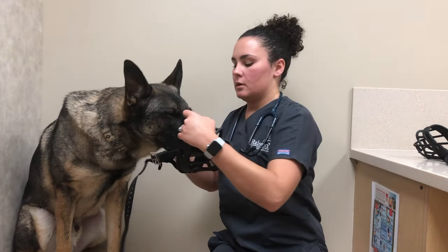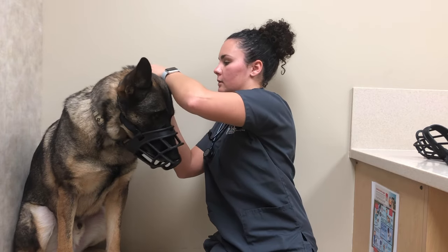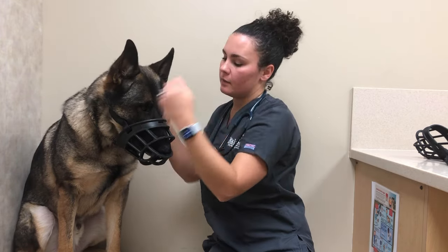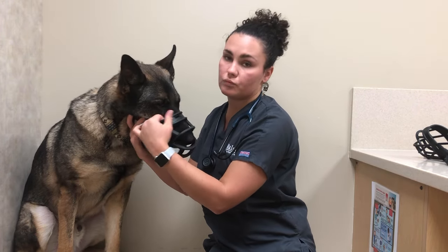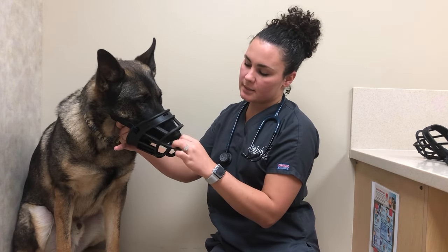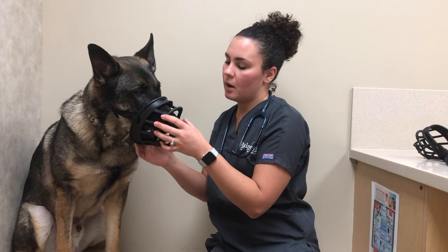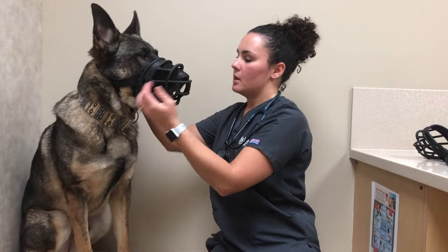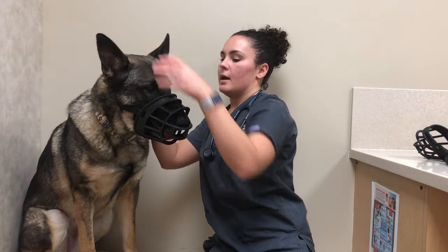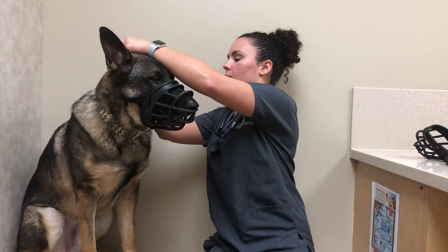The next muzzle we're going to try is a muzzle that is too large. This muzzle easily slips onto his face and I can easily buckle it. However, I can fit several fingers in between his face and the muzzle, meaning it is really too wide, and he also has several finger widths of space in front of his nose. If he were to paw at this and cock it to the side, he would be able to get his mouth out the bottom of it — so this would not be a proper fit. As you can see, it also pushes up close to his eyes, which is not what we want.